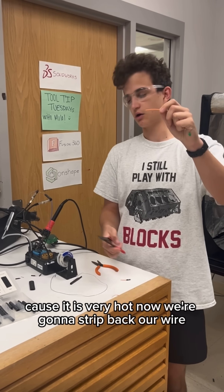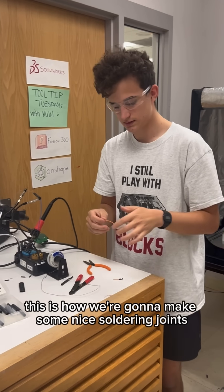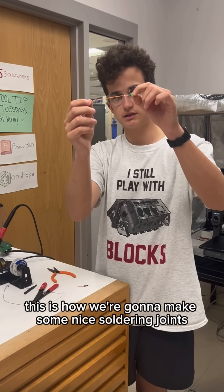Now we're going to strip back our wire, and you can strip it back with a wire stripper. This is how we're going to make some nice soldering joints like this one here.